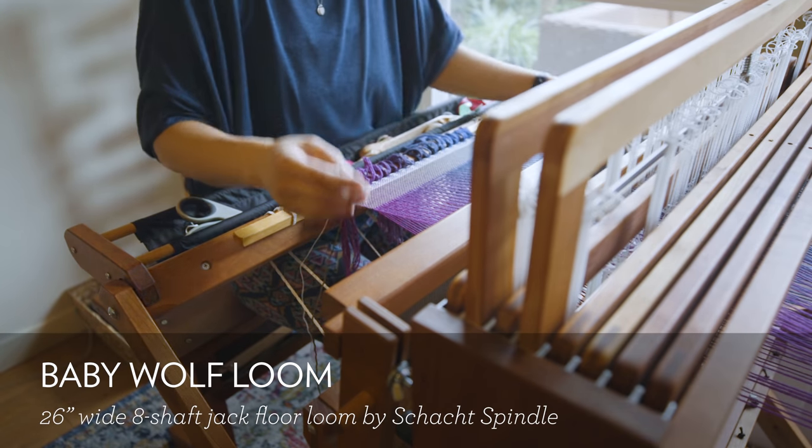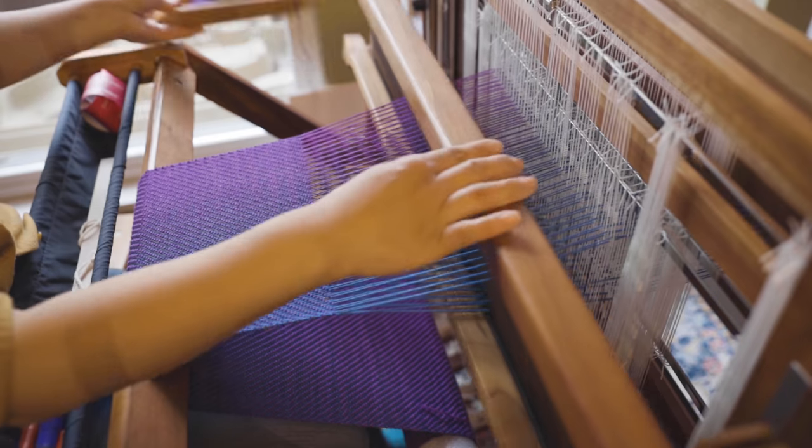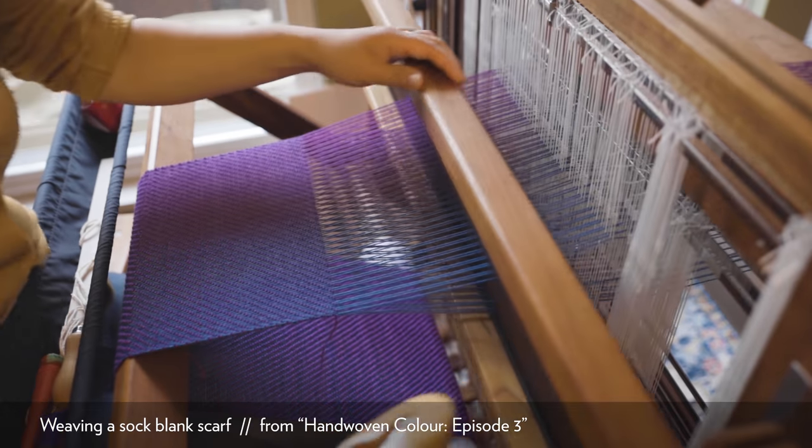I also have the Schacht Baby Wolf eight-shaft floor loom, which is a jack loom. With a jack loom, when I step on the foot treadles it activates the selected shafts and those warp threads go up, leaving all the other warp threads where they were. The Baby Wolf has a 26-inch wide weaving width, making it good for scarves, shawls, and even double weave blankets — it's very versatile. It's light enough that I put it on a little rug and slide it around my living room, and I've seen people put it on casters and wheel it to their backyard in the summertime.